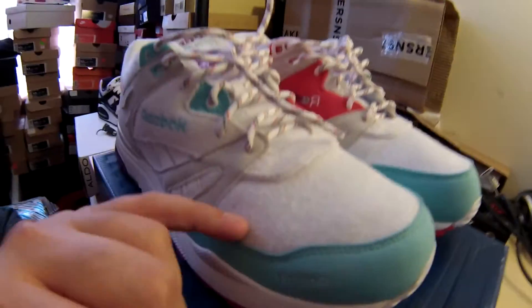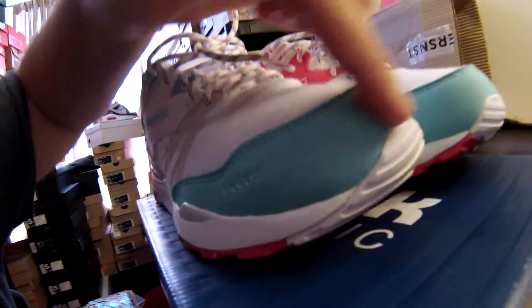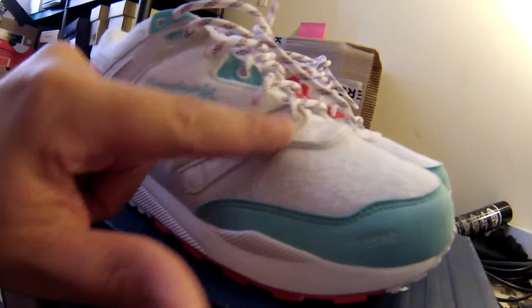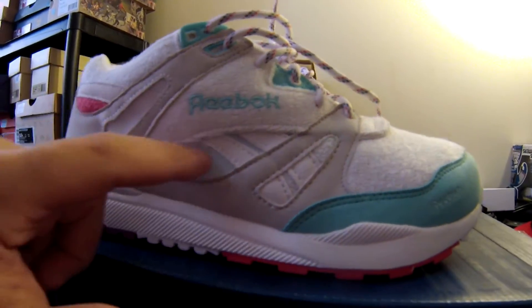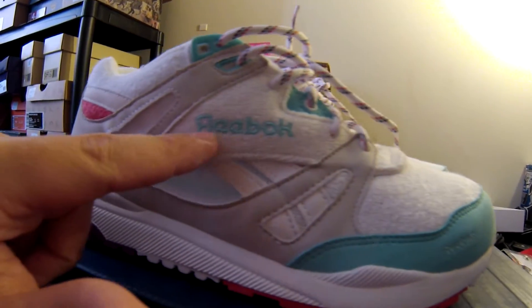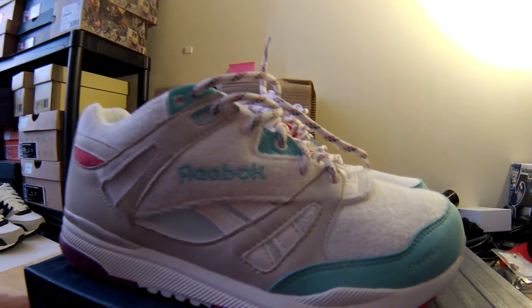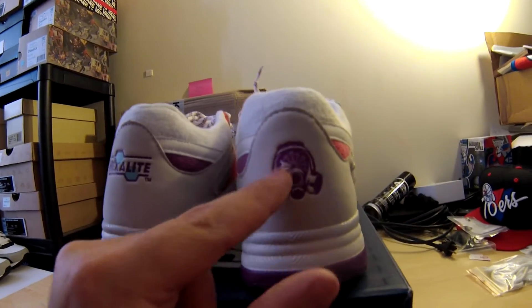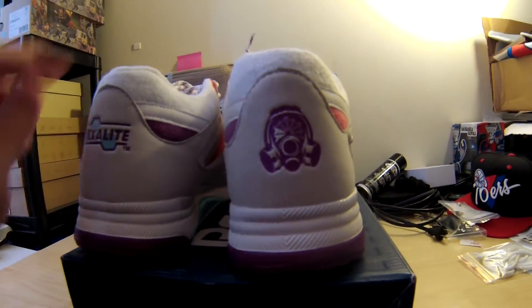Super soft terry cloth material right here. We got the suede around the toe box of the shoe with the Reebok embroidered right here. Got some suede a little bit right here. You got the vent for the ventilator option right here. Terry cloth with the Reebok logo with the R backwards — it's kind of like a thing for Foot Patrol. Got suede around the back with the Hexalite logo. Foot Patrol logo with the Reebok classic around the eye guard of the gas mask.